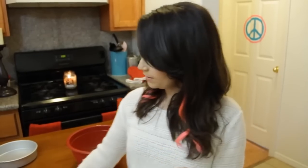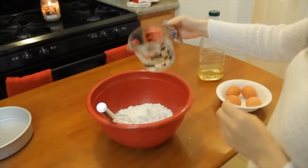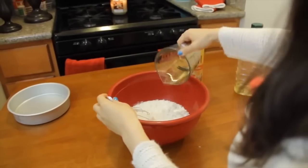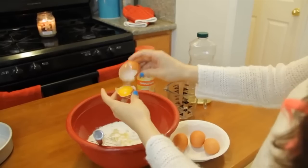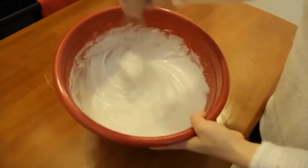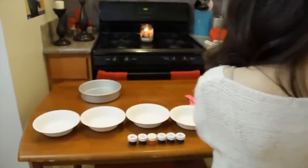I'm just gonna cut the cake mix open and mix all these things together. Once your batter is done, you're gonna evenly distribute them into 6 different bowls — I got these 6 different paper bowls.